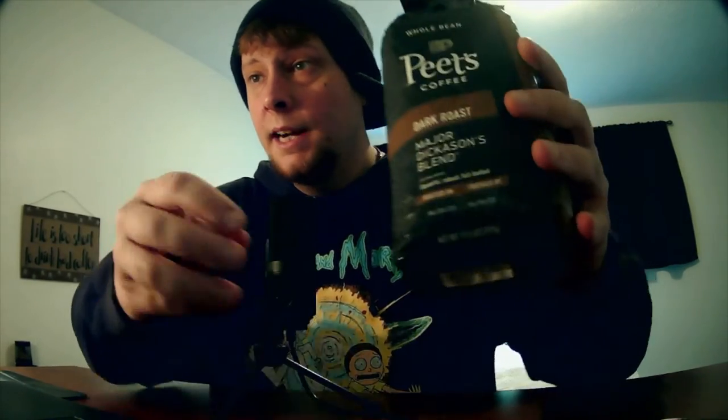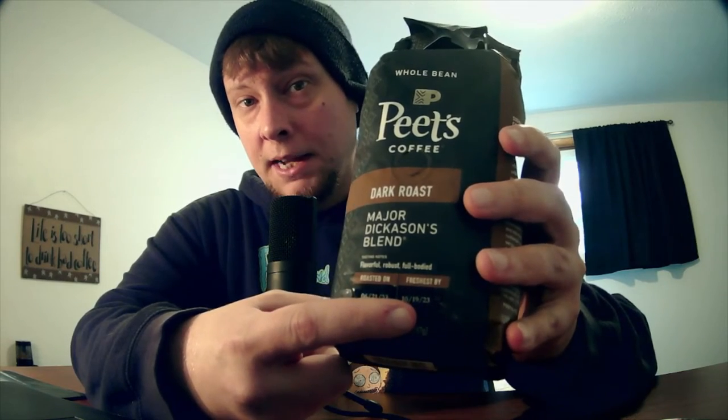I want to talk about Pete's Coffee a little bit. Right here it has a roasted on date and a freshest by date. This bag was roasted on 6/21/23 and is freshest by 10/19/23. Now I ordered this bag quite a while ago — it's been sitting in my cupboard. I have a giant cupboard full of coffee that I need to get through.